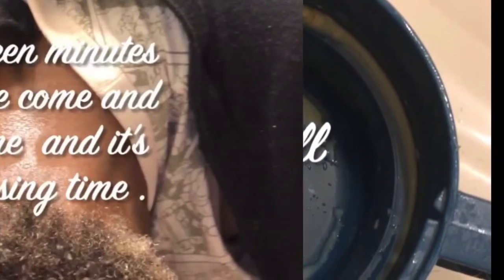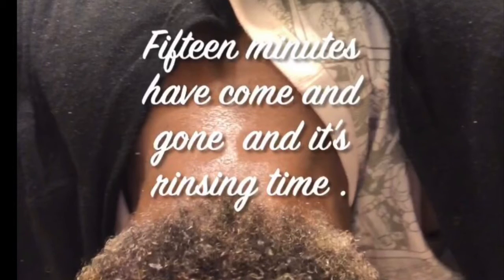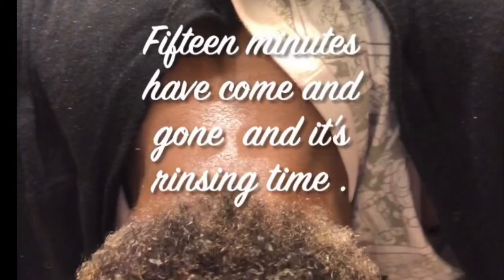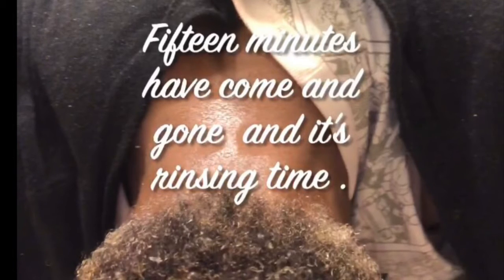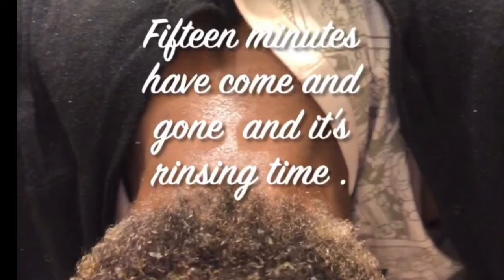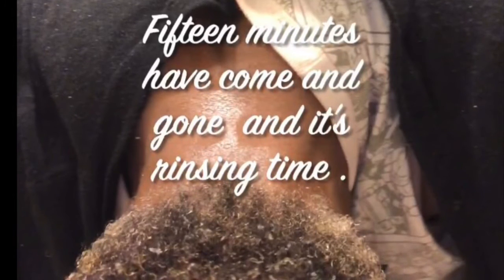Now it's time to rinse out the mixture since 15 minutes have passed. Rinsing with warm water, I rinse from the front working my way towards the back and sides until all mixture is rinsed out. A closer look at my edges, base of the neck, and roots tells me this is non-effective. Opening up the roots with my hands, my hair is pretty much the same as the first time I shampooed.